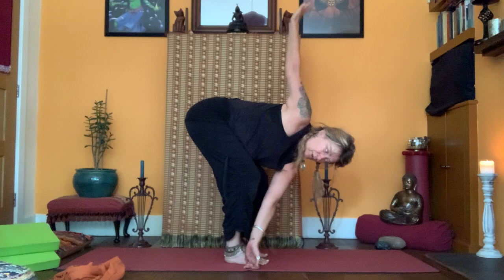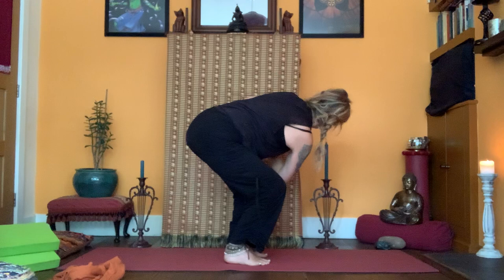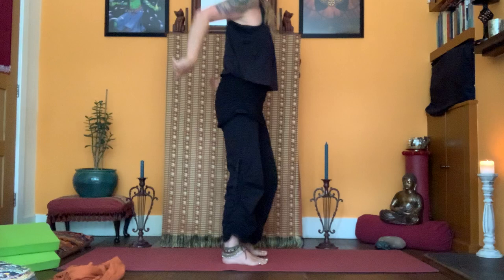Staying in Katasana, twist and allow the arms to open. Really get your feet engaged, activate the pelvic floor, hands together, lift, exhale, twist to the left — the right elbow is coming towards the left knee — then open the arms. Use the hand on the floor to rotate through the space between your shoulder blades. Come back with the hands together, lift all the way up, exhale, and shake the shoulders out.